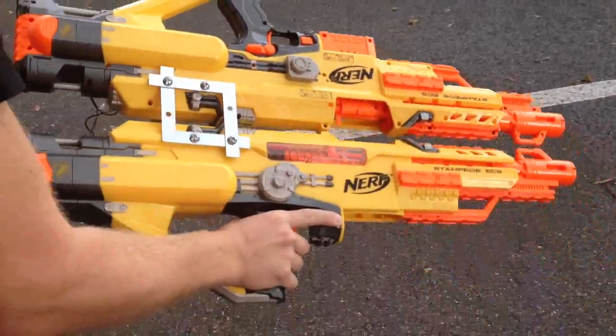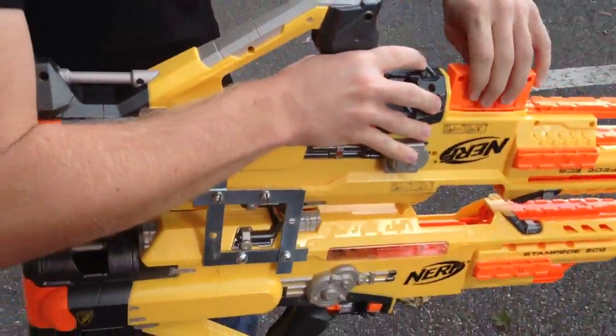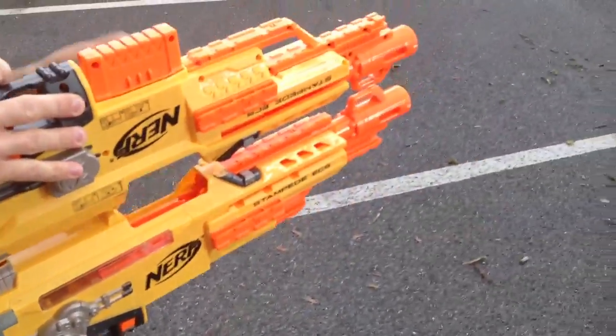Hello everybody, this is the Nerf dual stampede, Siamese stampede, whatever you want to call it.